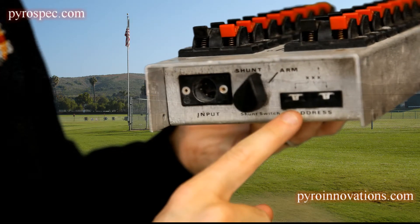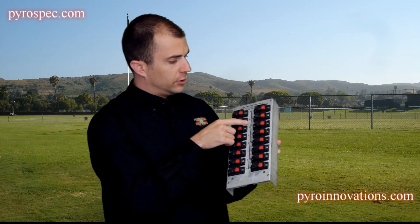So for example, if the cue sheet said address 5C3, you'd have module address 5C, cue 3. That particular shot would correspond with this particular cue.